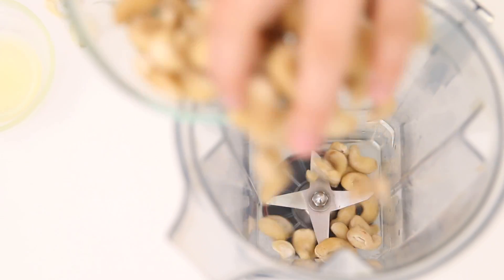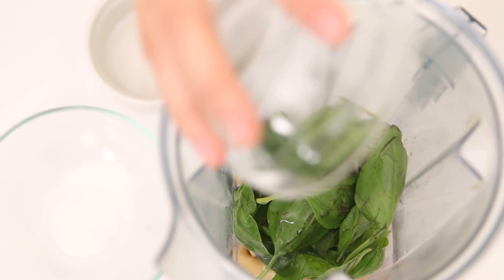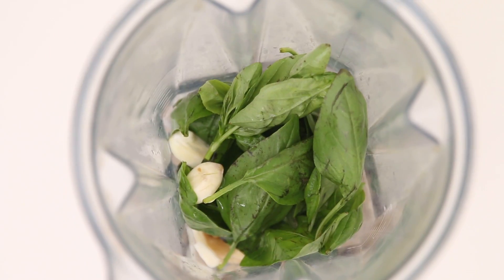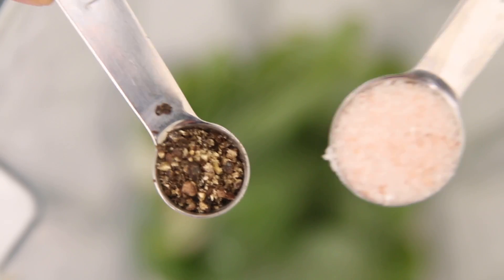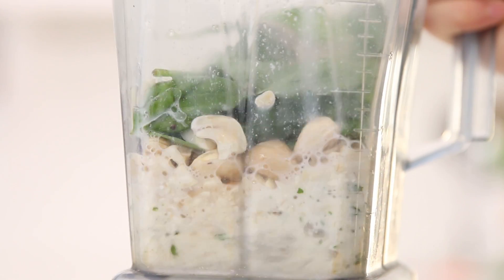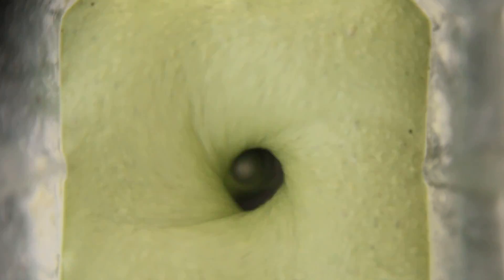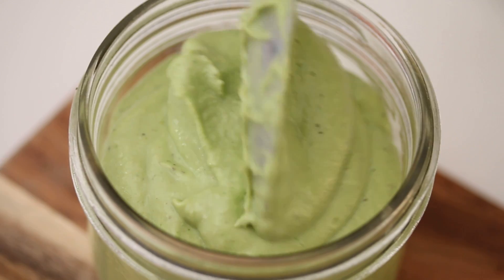For the cashew pesto, we're gonna put soaked cashews in a blender with basil, lemon juice, garlic, almond milk, and salt and pepper. Alright, our cashew pesto is made — delicious and creamy.